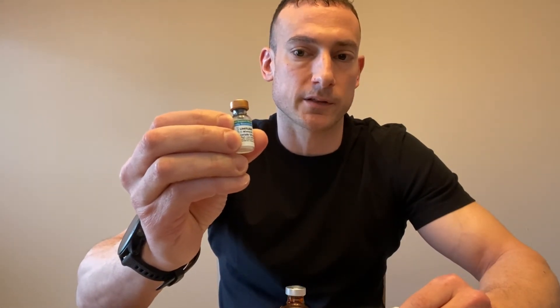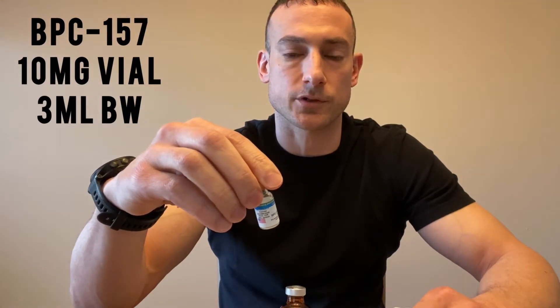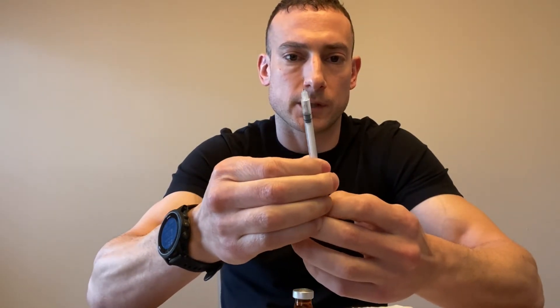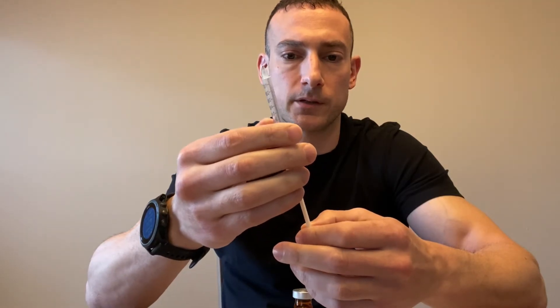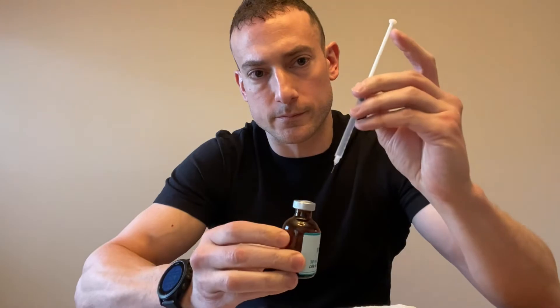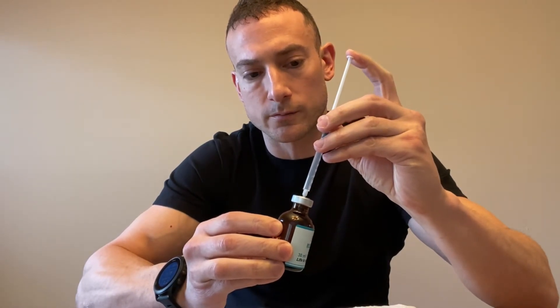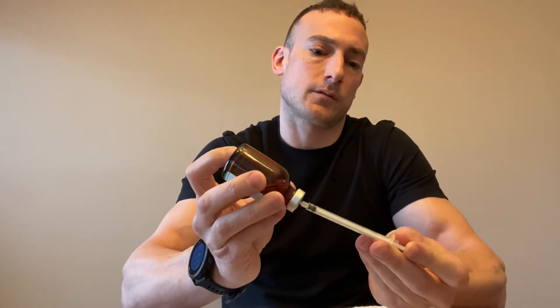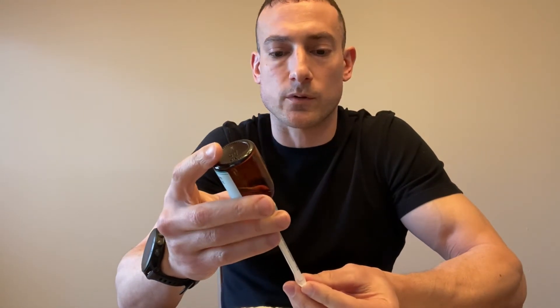Three milliliters would be three full insulin syringes, and we're going to inject it into the peptide vial carefully and slowly. This peptide is BPC-157, a 10 milligram vial. To start, withdraw a full milliliter of air and then inject it into the bacteriostatic water relatively slowly, then keep the needle inside the vial, turn it upside down.